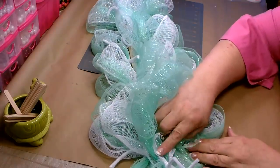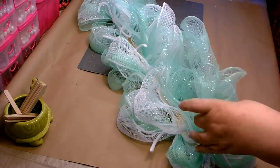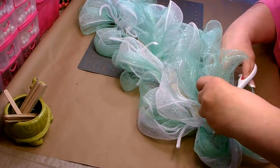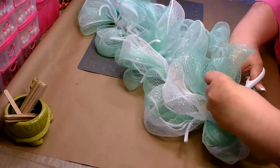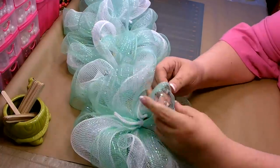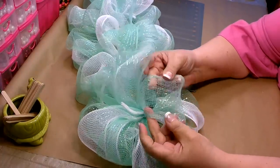Once tied with the ends facing down, trim off the excess — but still leave about an inch because you don't want it to pull through. Then go in and open up and separate all of your poofs and fluff out your swag.